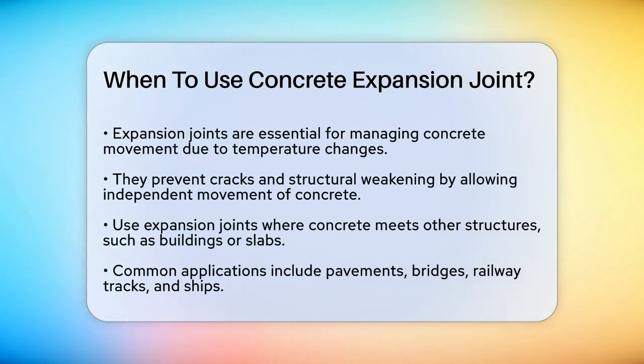First, it's important to understand why expansion joints are necessary. Concrete expands and contracts with temperature changes, and if this movement isn't managed, it can lead to cracks and weaken the structure. Expansion joints are small gaps that allow the concrete to move independently without inducing stress.